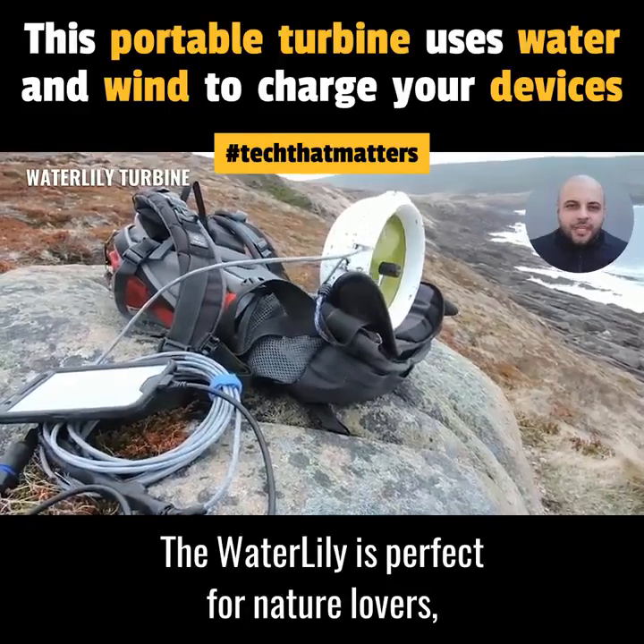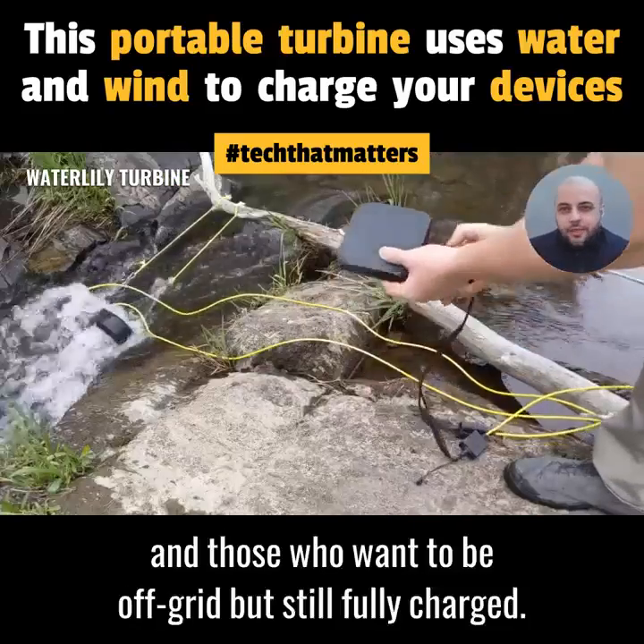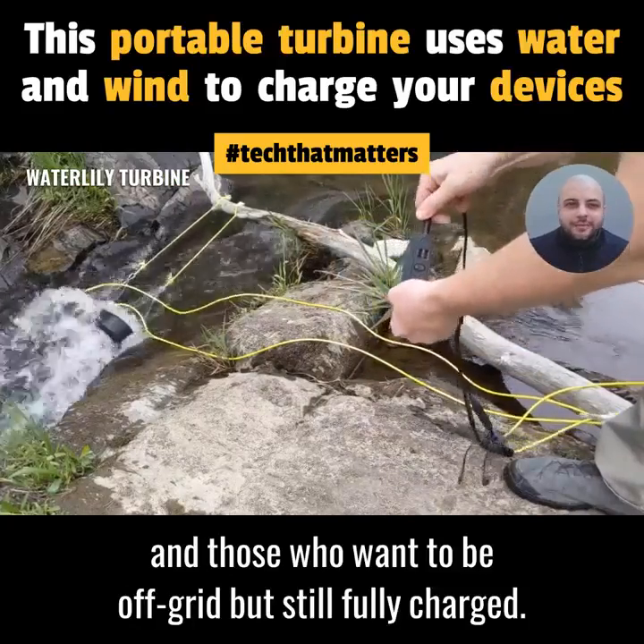The Waterlily is perfect for nature lovers, campers, paddlers, even filmmakers on remote shoots, and those who want to be off-grid but still fully charged.